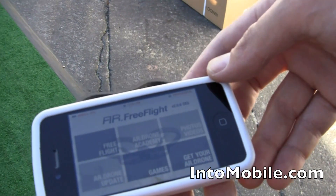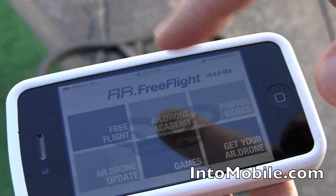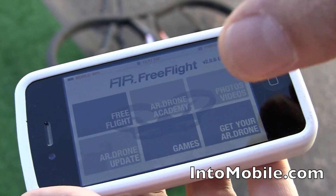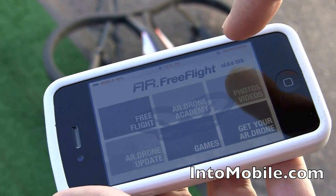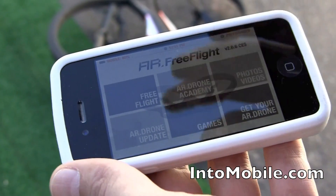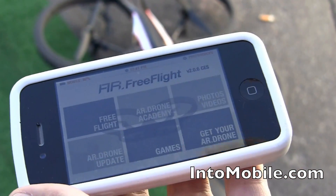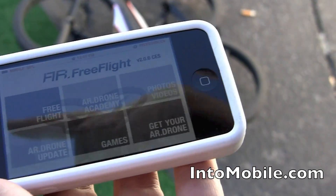This is the new application — it's very user friendly. You have one section to fly, one section to directly view the video you've been shooting, all in HD 720p. There's also an online section where, when you're connected, you have a profile and you can geocache your flight. When you share a video, it shows on Google Maps where you've been flying — for all pilots all over the world.